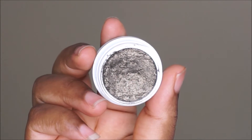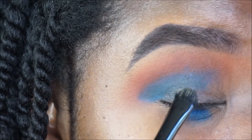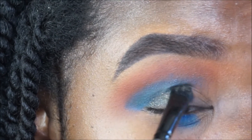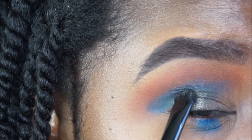I'm going to go in with Hammered by Colourpop and I'm using a flat concealer brush to pat this on my lid, and I'm only taking it halfway in. This eyeshadow is like an olive green eyeshadow and it does have some silver specks running throughout.